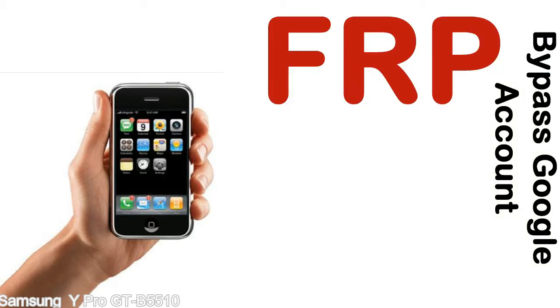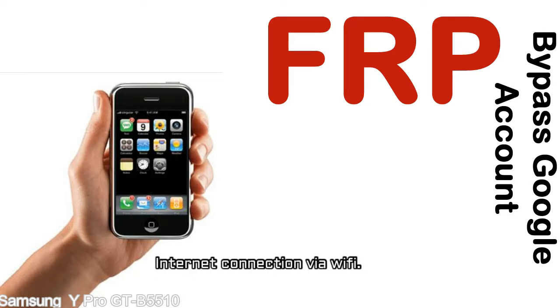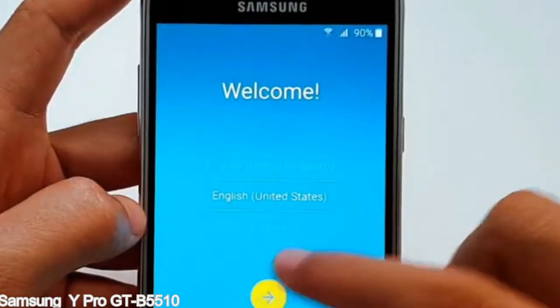Before starting: 1 — make sure that your device is well charged. Ideally, the battery level should be around 60 to 70%; the more the better. 2 — Internet connection via WiFi. Here is a step-by-step guide on how to bypass a Google account on your Samsung Galaxy device.